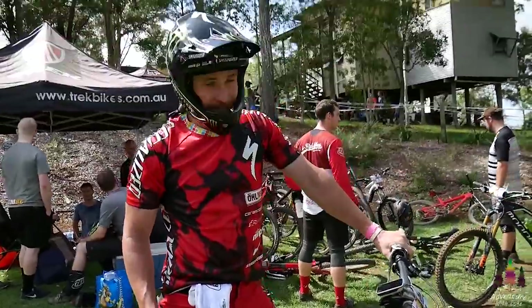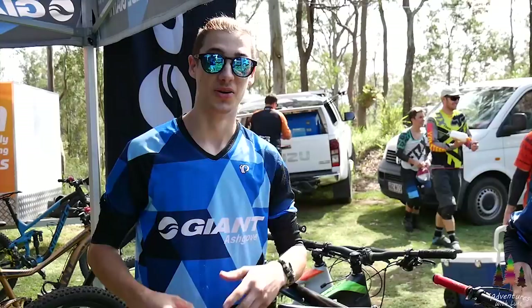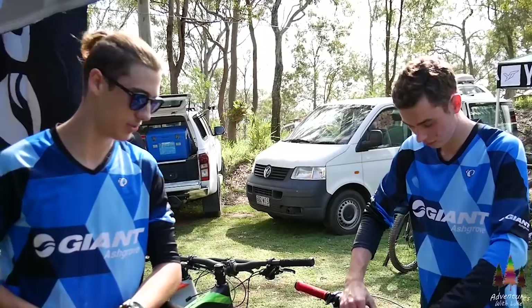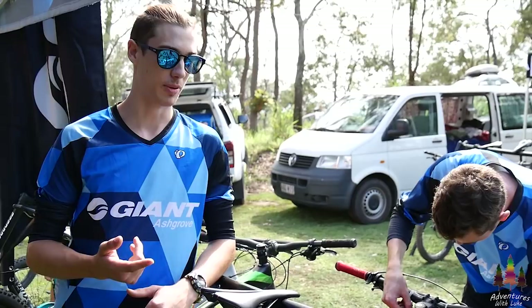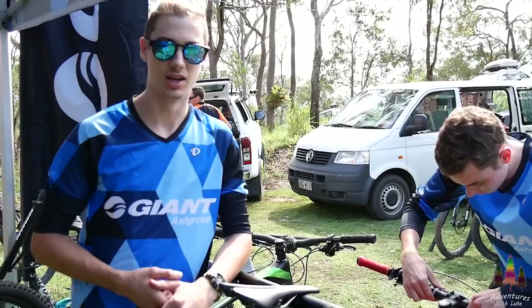We're here with Jared Graves and he's going to quickly run us through his bike. What's up guys, we're out here today at the State Champs at Garapine. So we've got Will fixing up his bike here, putting the registration on. We've got the GoPro, don't have a gimbal just yet, but should be pretty good footage. Hopefully a few people come up to me as well — I posted something on my Instagram and Snapchat saying come up to me and we'll do a 15-second bike check sort of thing if you're here. Let's get into it.